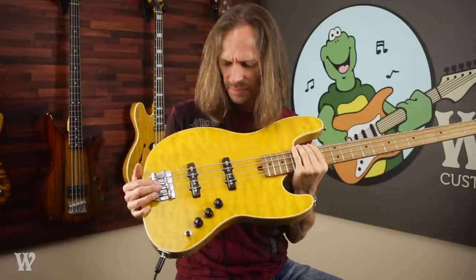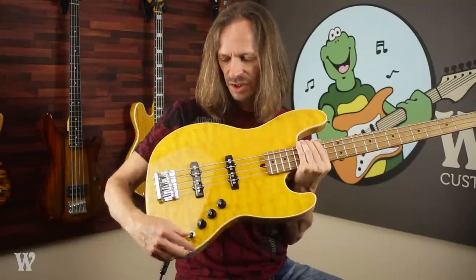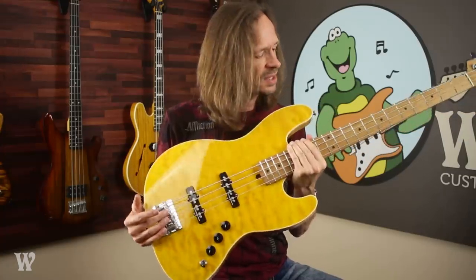It has kind of a weird control layout. It's got independent volumes for each of the pickups and then a tone knob, and then you can switch between the pickups with this three-way switch. It's got a Gotoh 201 bridge. The neck is a Warhead bass neck — it is roasted maple with our standard neck profile. The pickups are a pair of Seymour Duncan quarter pounders, and these things do pound. This bass is a beast.